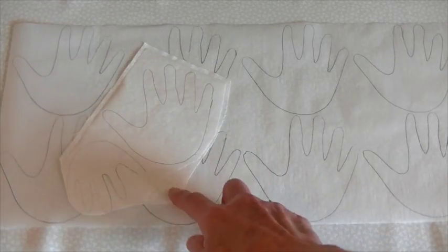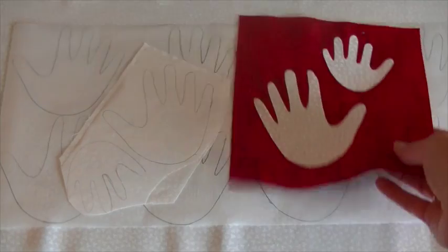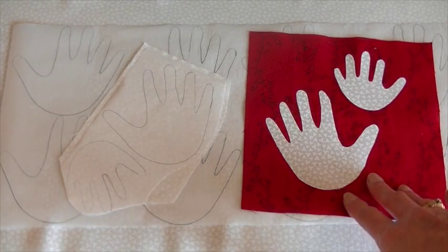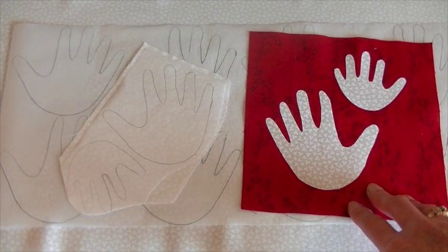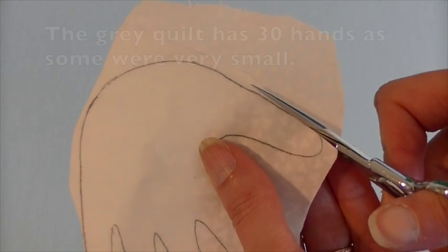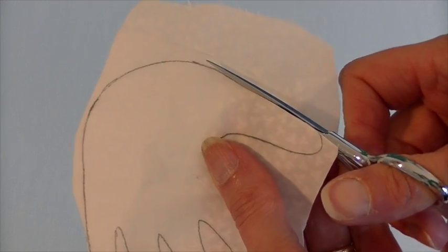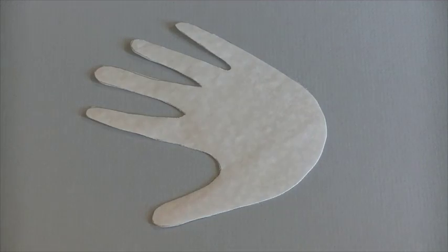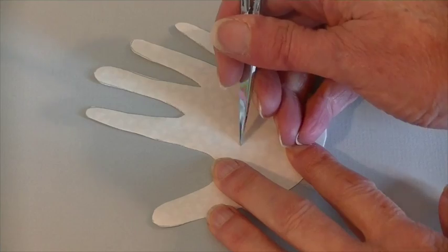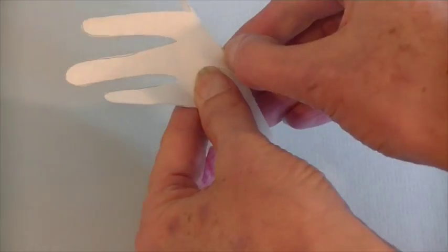I recommend trying one or two hands before cutting everything out. If you find that those hands don't stick, you'll need to adjust your iron settings. Use sharp scissors to carefully cut out 28 hands and the numbers 1 through 24. I like to use a pin or scissors to score the back to make it easier to peel the paper off.